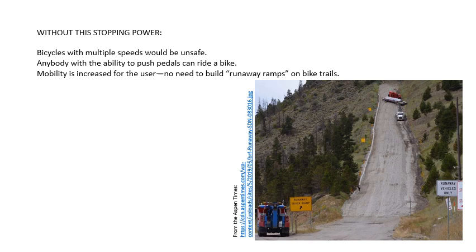That other means may be, like in this case, the runaway ramp. Arguably, that is an impractical choice for most municipalities and certainly anywhere that land is in some kind of demand. The ability to stop the bicycle makes it more user-friendly — anybody with the ability to push pedals can ride the bike safely. That mobility is increased, and you don't need to build those ramps. We can just move along with our current infrastructure.